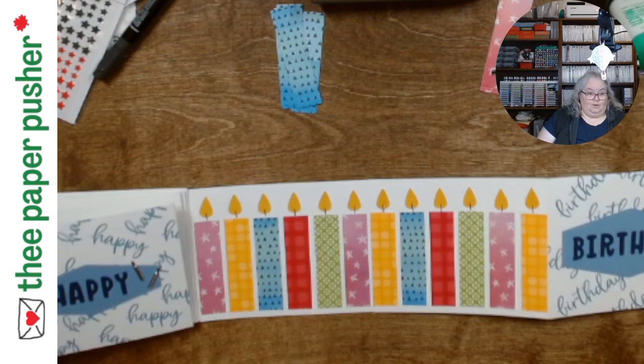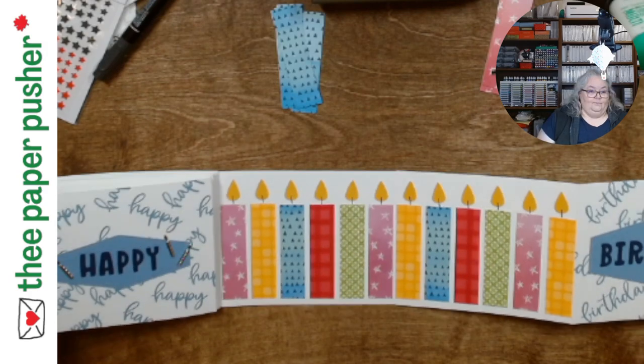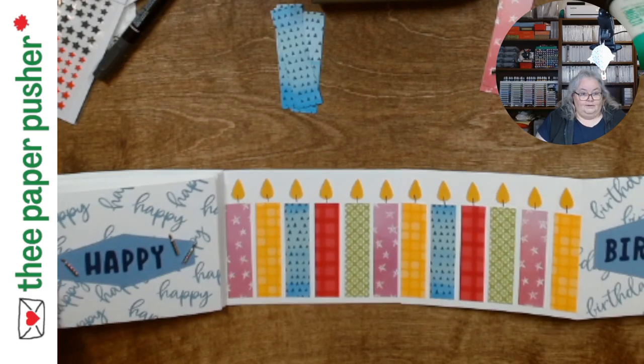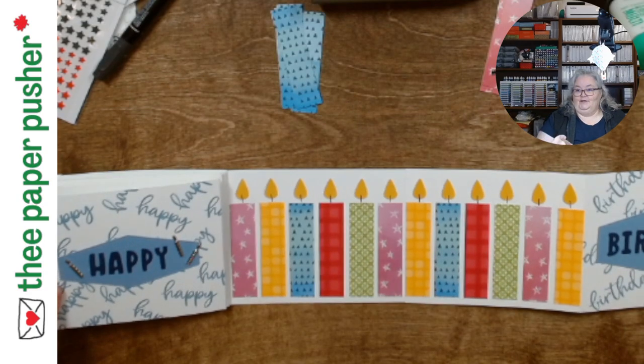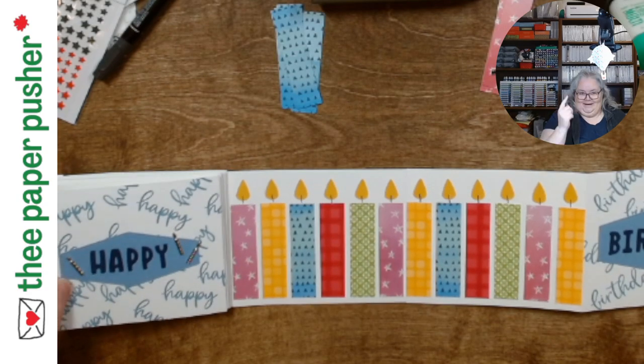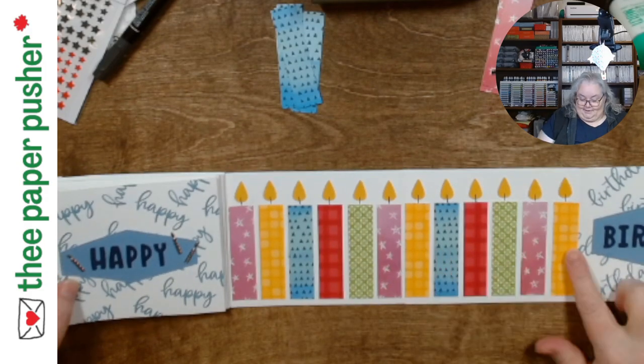I applaud some of the parents in my neighborhood — they're on round two of going around the block with a dog, two kids, one small enough to be in a sled, because we got a bunch of snow this afternoon. Anyway, that's how I got my last row of candles.